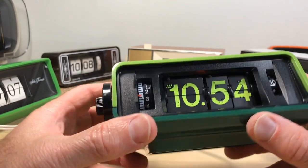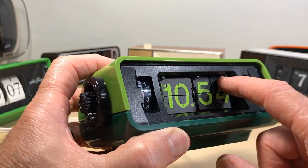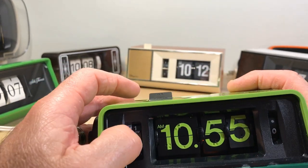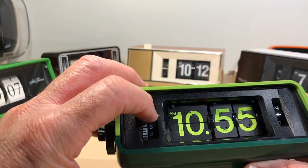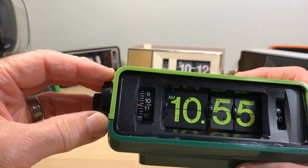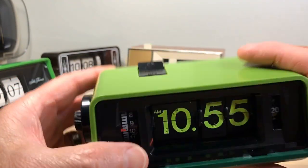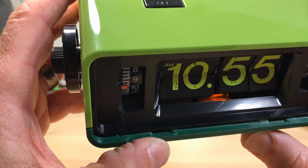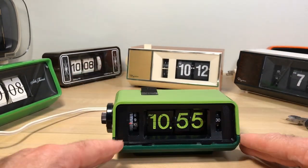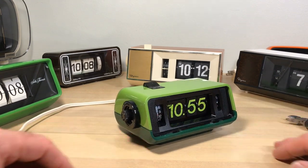Anyway, there it is — a flip clock for the blind with Braille. I just think that is so unique, to be able to reach in there. I'd probably say a clock with hands would be much easier — you can't even tell where the alarm is set or set it yourself. And this alarm is pretty rough. See, that sound stops when I turn it like this. I just wanted to show you that — I thought it was really cool. A Braille flip clock — I'd never seen or heard of one before.